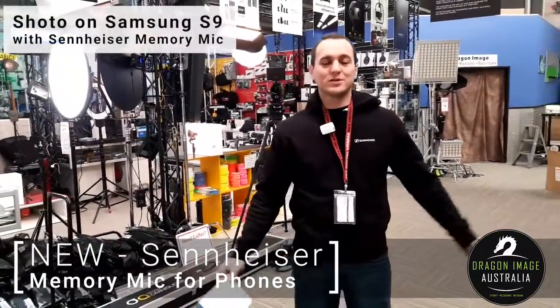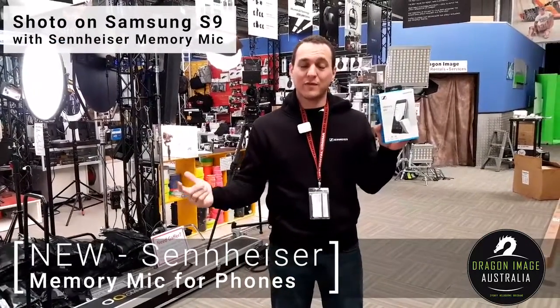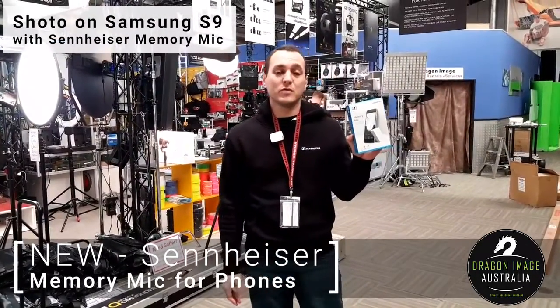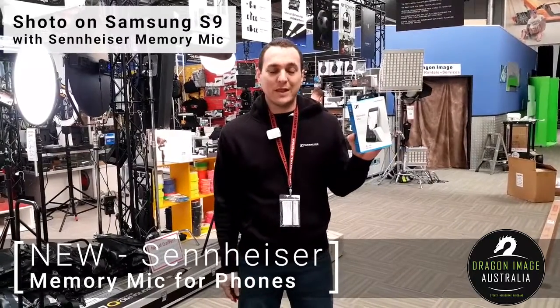Hi everyone, welcome back to Dragon Image. Today I'm here to show you a new product from Sennheiser. This is the Memory Mic. It's a little microphone that communicates with your phone in order to record better audio for your phone-based video needs.